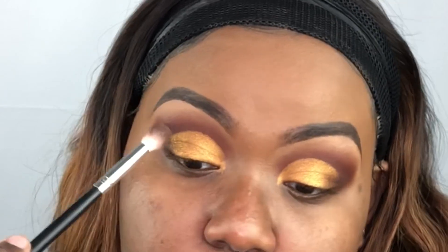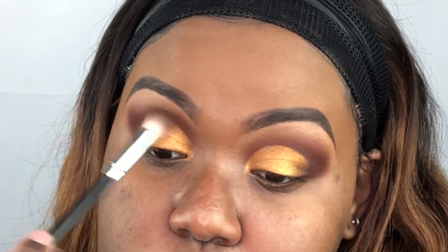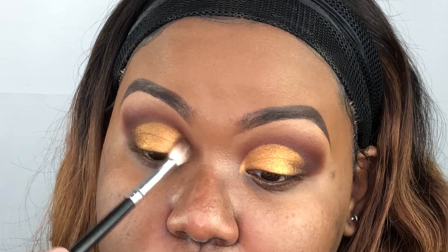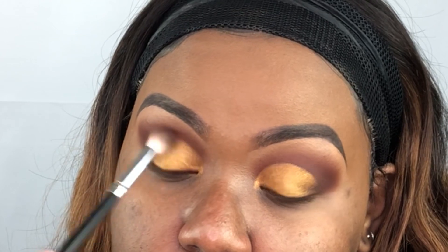I'll go back in with the brown and just blend around the edges to get rid of that harsh line, because we're not doing a cut crease. And now I'm going back in with the burgundy and doing the same thing.